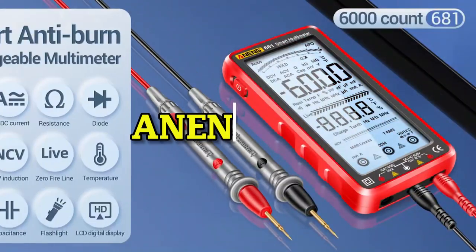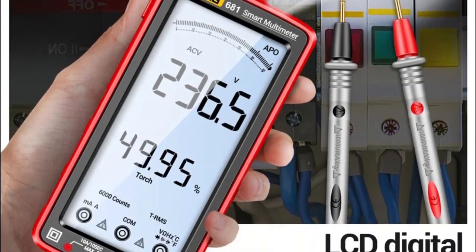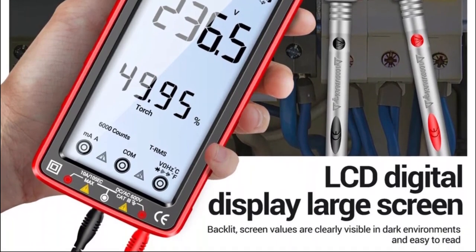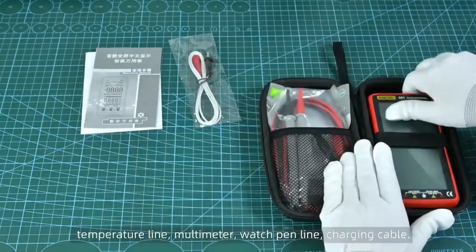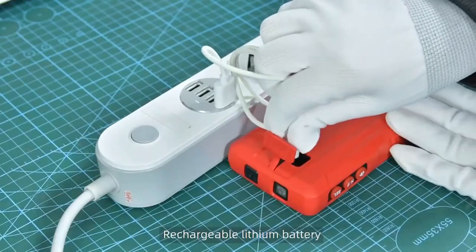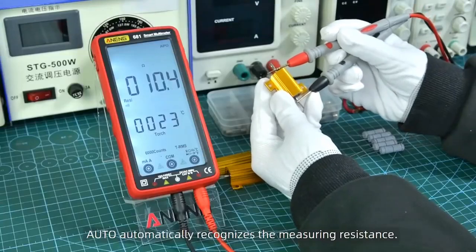Number 1: Aneng 681. Are you one of those who like to keep things under control? Do you like to know exactly what is going on with your electrical projects? Then the Aneng 681 digital multimeter is the perfect tool for you. Imagine having in your workshop, home, or even in your tool bag, a small electronics lab.